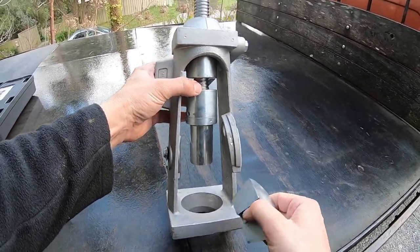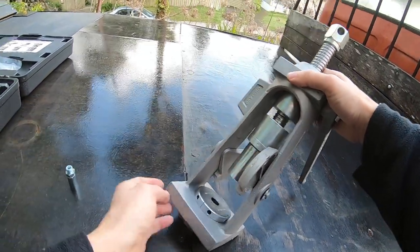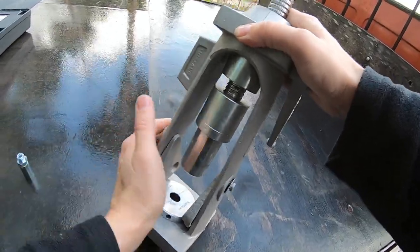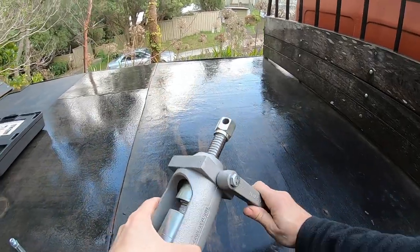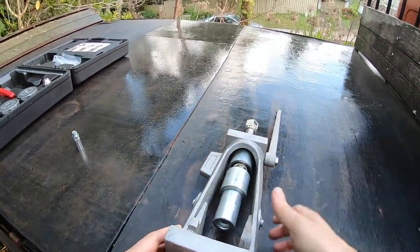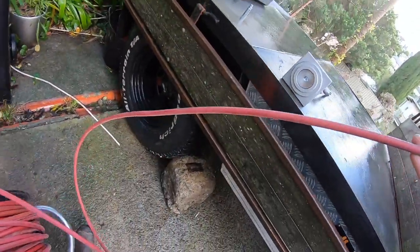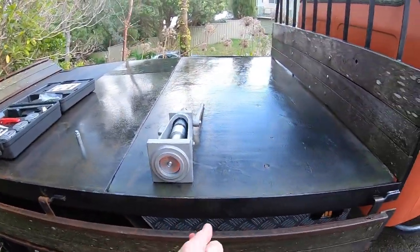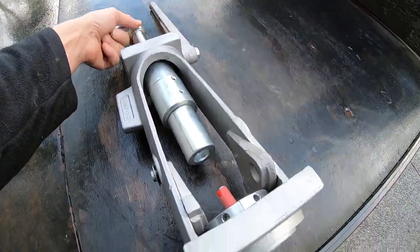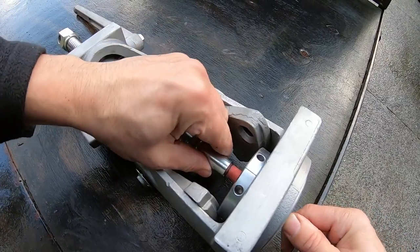We take those dies and they just sit inside there, and what you do is lock them in place at either end. Then we take our hose — I'll bring that back a little bit. I haven't done this for a little while, just reminding myself of the process. Push it all the way through to that line.